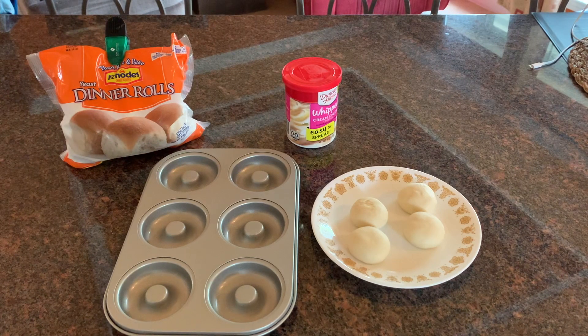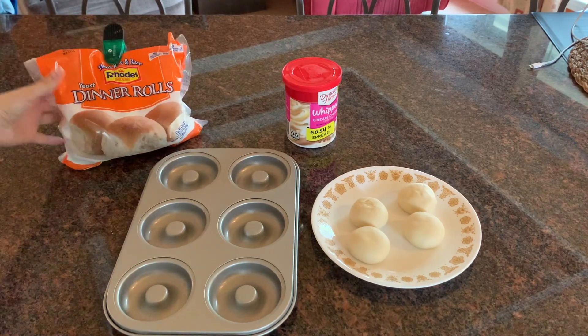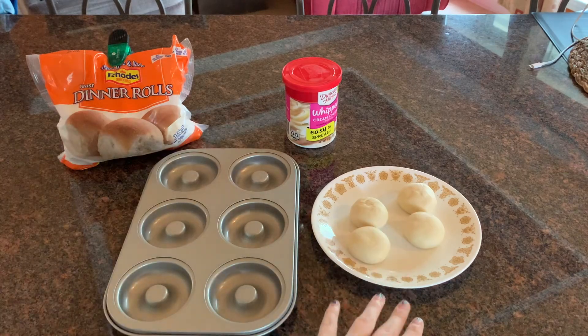So the first recipe I'm going to be doing is from Stephanie K underscore WW on Instagram. She posted this recipe for churro donuts and all you need is two ingredients — this is seriously so simple. All you need are these Rhodes yeast dinner rolls and then you leave them out for a few hours.